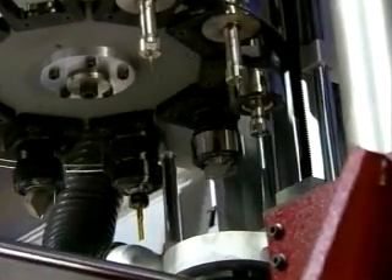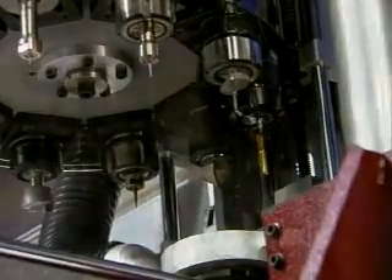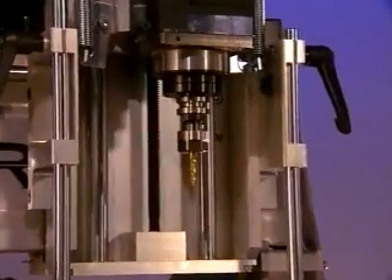Manufacturing of various die components requires the use of many separate cutting tools. Tool changing is a simple task, accomplished in seconds with the Profile's state-of-the-art automatic tool changer, which holds up to 10 cutters at a time.